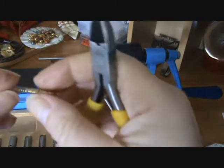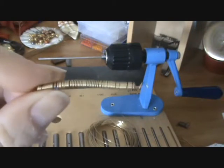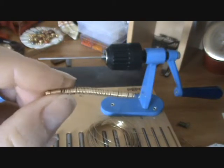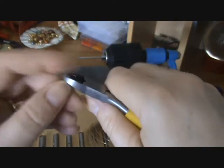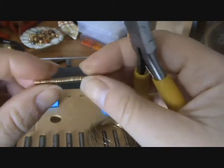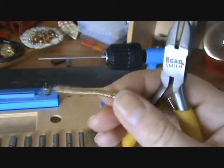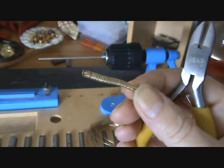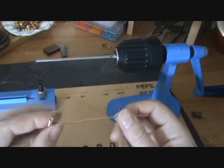Just cutting that off there, and there we have a coil. Now that you know how to make a coil,